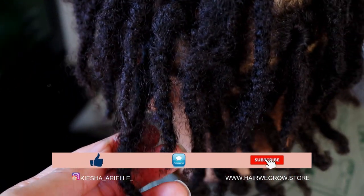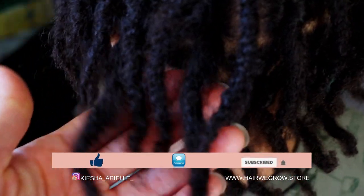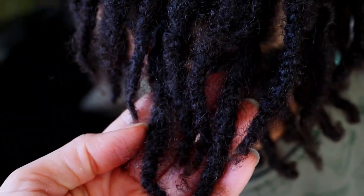What's good guys, it's your girl Keisha Ariel and welcome back to my channel. In today's video I will be sharing with you Jaden's three month lock update with his two strand twist starter locks, so let's get into it.